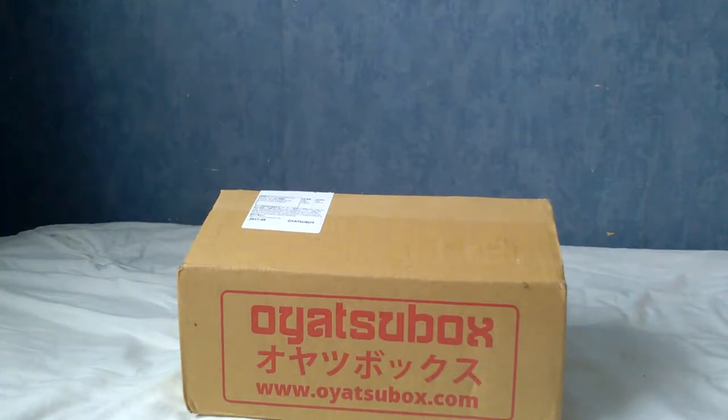IT'S SNACK TIME! I really need to think of a better intro. But welcome to a video of an Oyatsu box opening, particularly for September 2017. I'll probably be making these every month, because that's how a subscription box works.